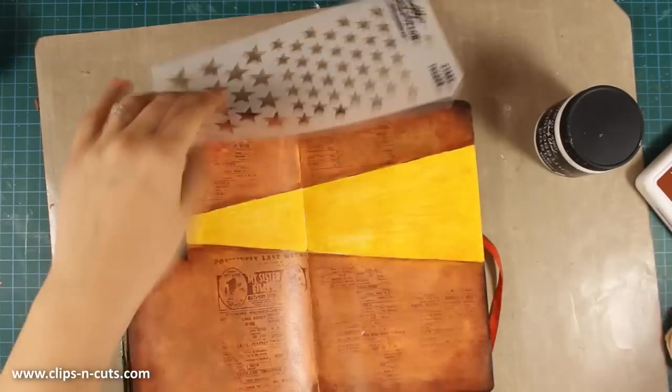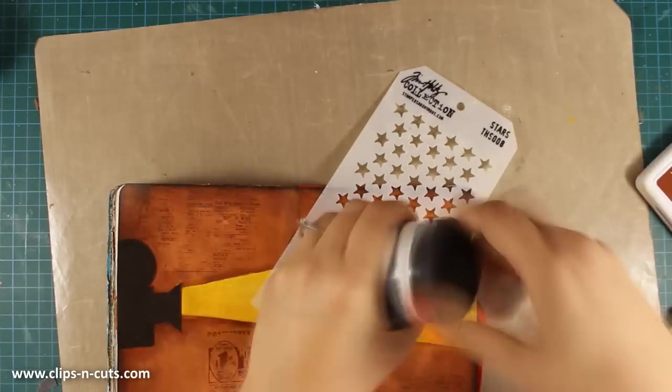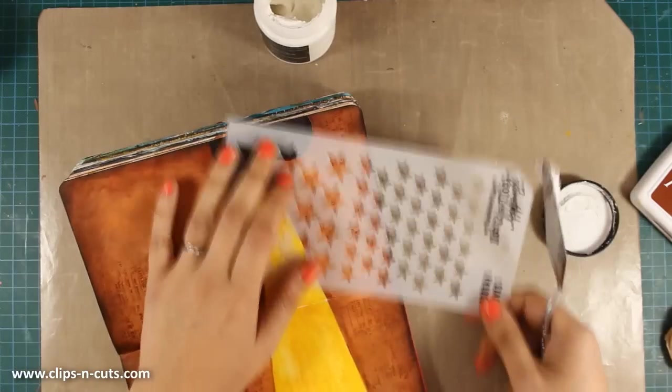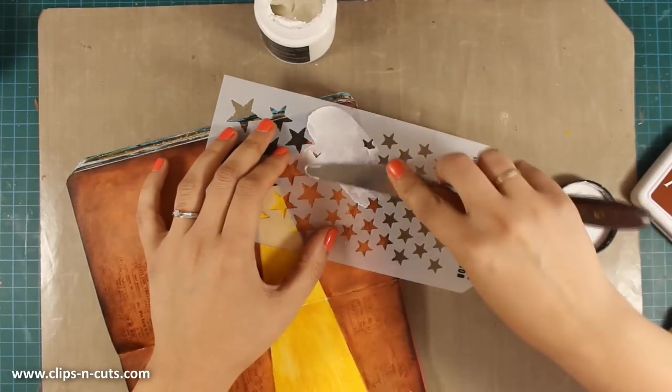I am going to look through my stencils for stars. Since this is a layout about the movies, I think stars really complement the whole theme. So I'm using white embossing paste and I'm going to add some stars only at the top of my layout.